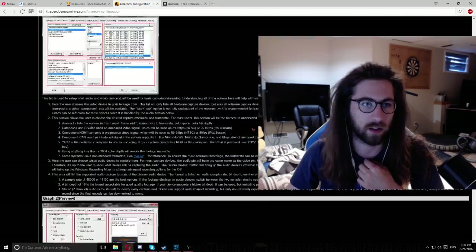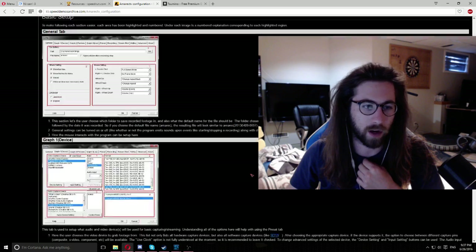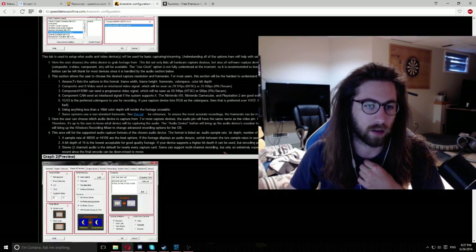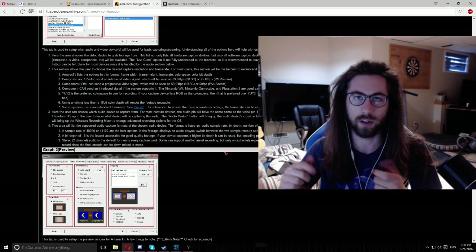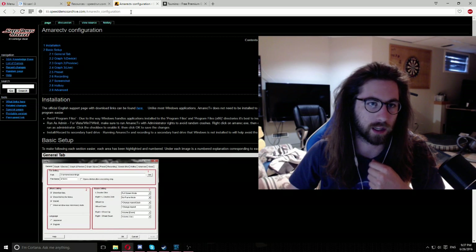This AmaRec configuration guide is on Speed Demos Archive, and this is basically what you want to do if you're going to be capturing via AmaRec, which is the best way — the lowest latency. Then from OBS, XSplit, or whatever streaming software you're using, just capture the AmaRec window. I'll put this link in the description.